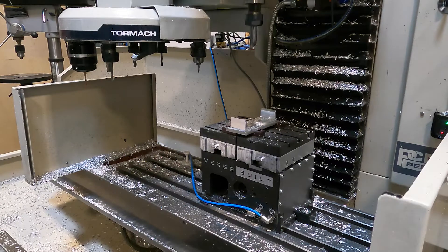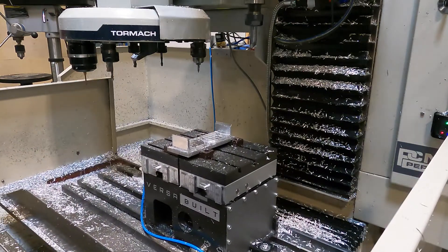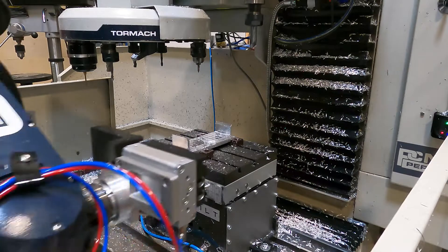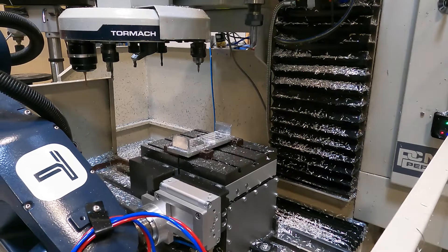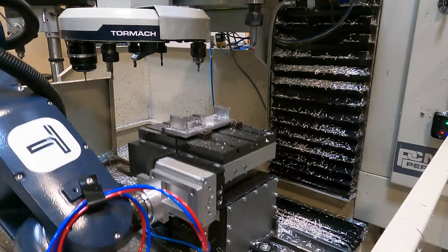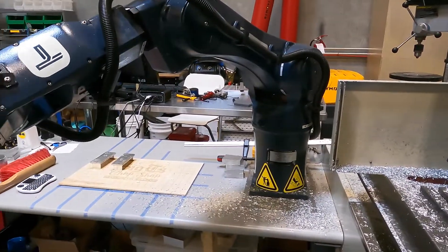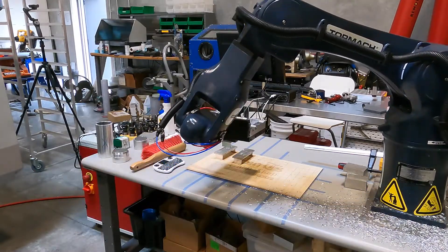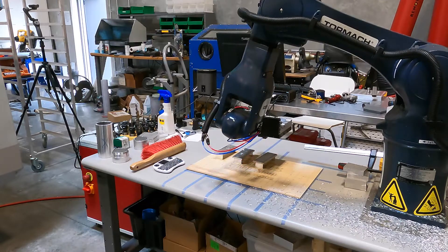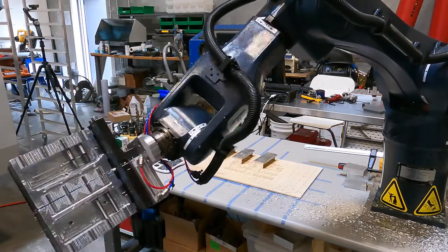All right, job's done. Here we come for the pickup. That's the final part, so the robot should put the jaws back on the vise and wrap up the program.